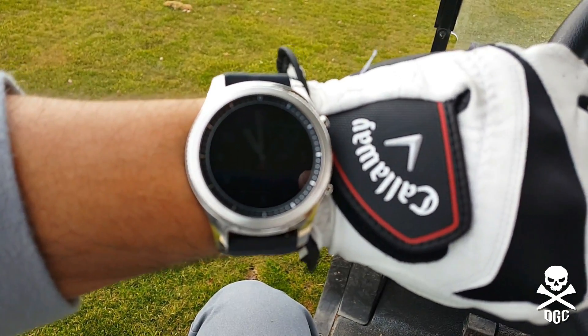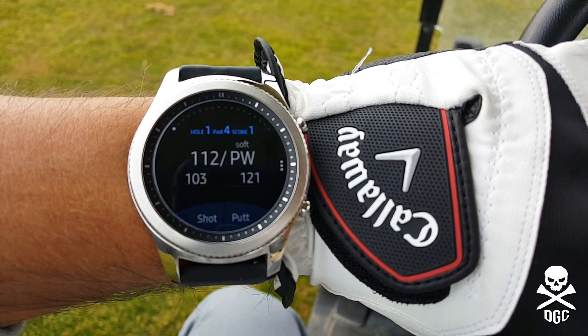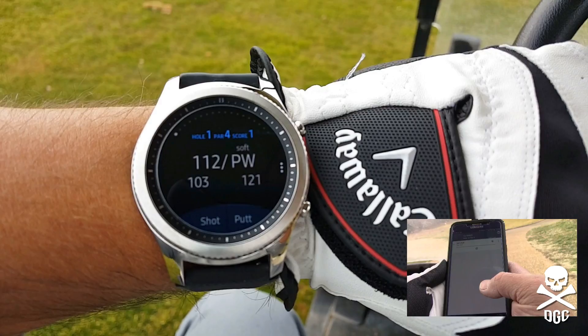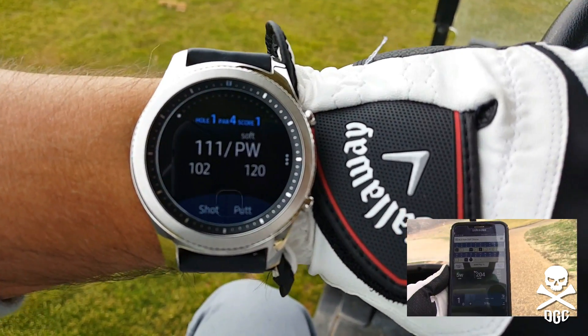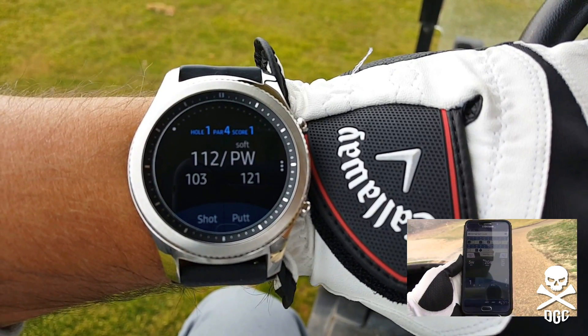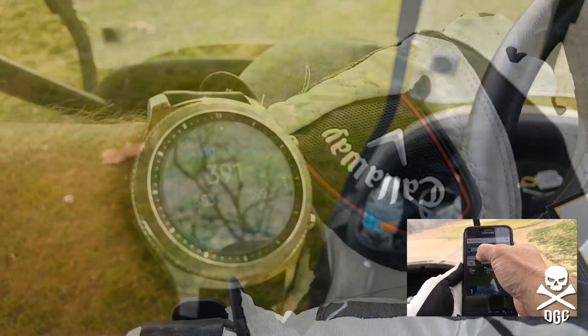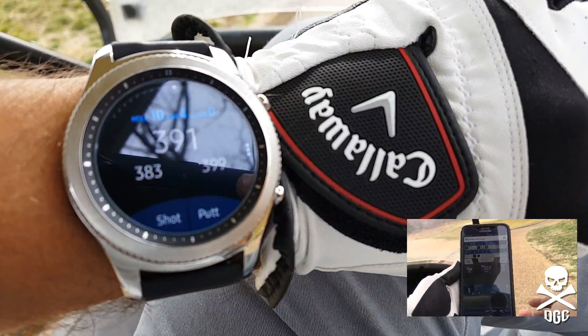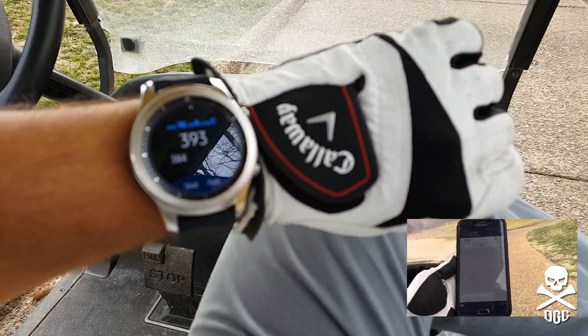Let's take a look at the Samsung Gear S3 app. As you can see, there's not a lot going on, as there probably shouldn't be with a smartwatch application. You get distance to the pin — front, middle, and back — and you get a recommended shot selection based on your statistics in the Golf Pad GPS application from your phone.